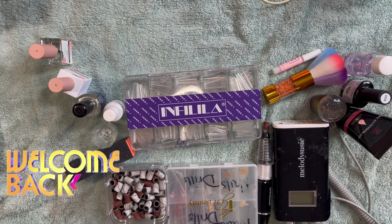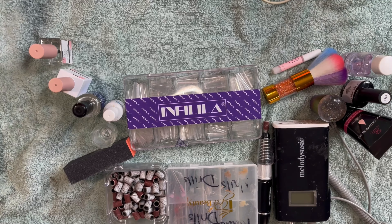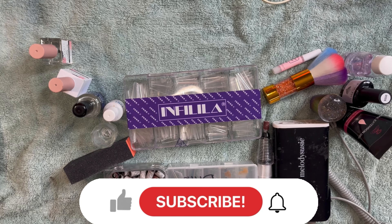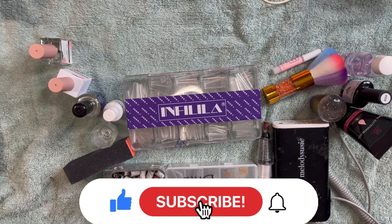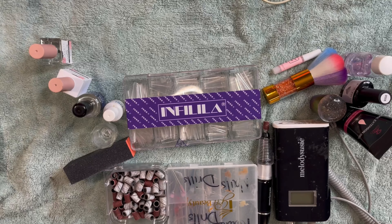Hey guys, welcome back to my channel. Everything that you see in this video will be linked down below — I will make sure I put every link in the description. Don't forget to like, comment, subscribe, and hit the notification bell so you guys can know when I upload another nail video.